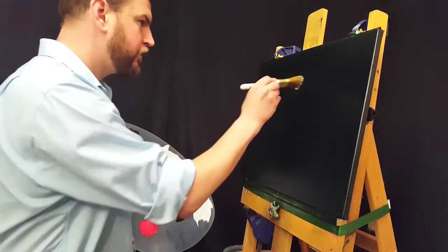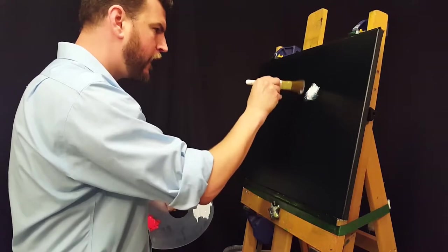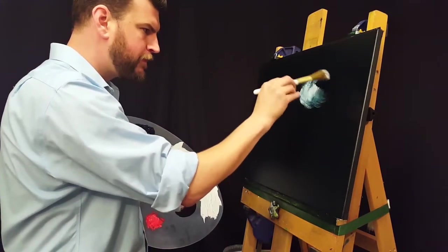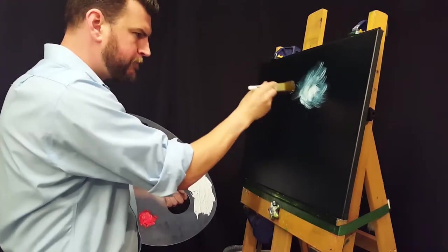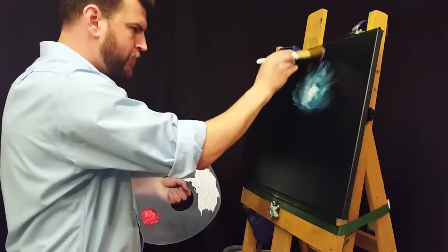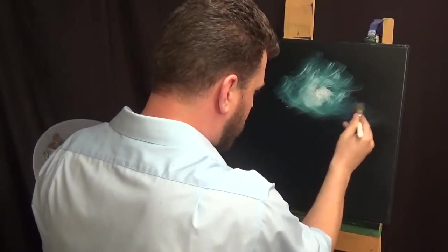Just starting out here, I've got a black canvas as you can see, which I painted with black gesso and allowed that to dry. I then put on a layer which was a mix of Prussian Blue and Van Dyke Brown. I mixed that in with a little bit of linseed oil, like I did last time, to help with the blending and to allow for that wet-on-wet technique.